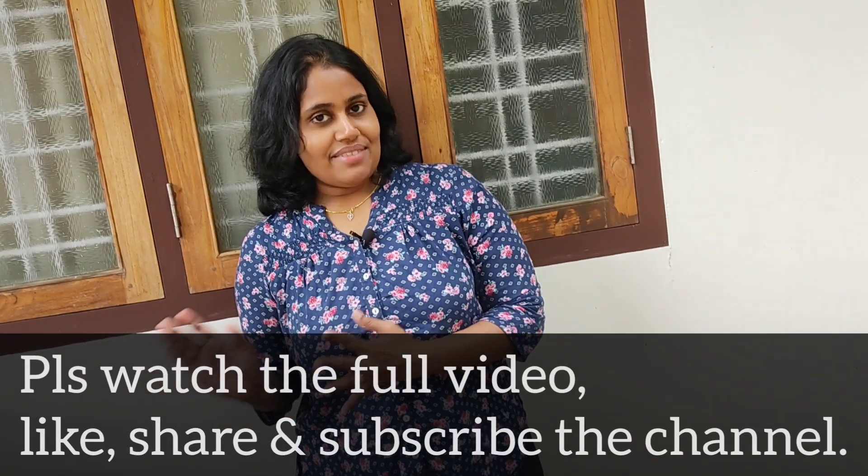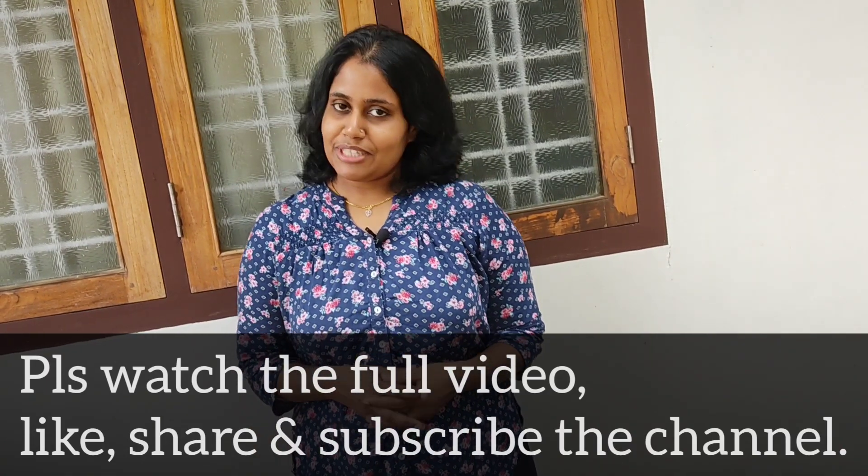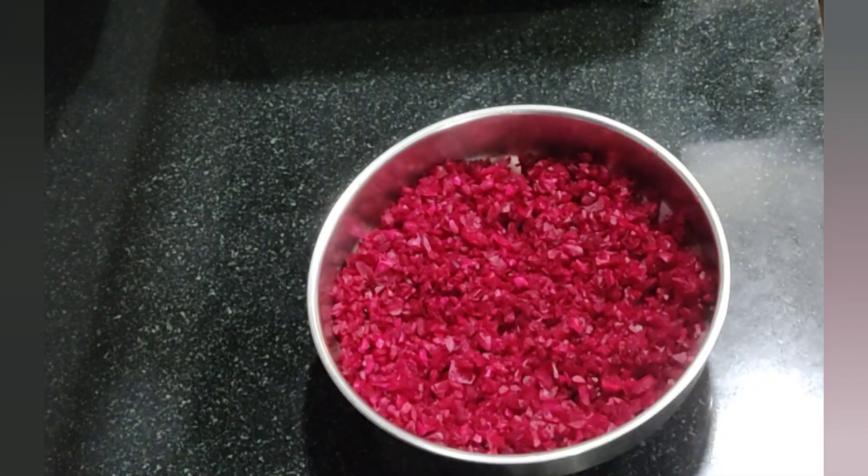Please like, share it, and subscribe to the channel. Let's get started. I have a great day to cook this.